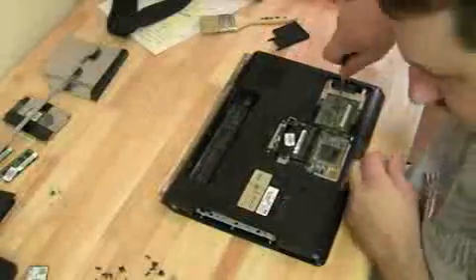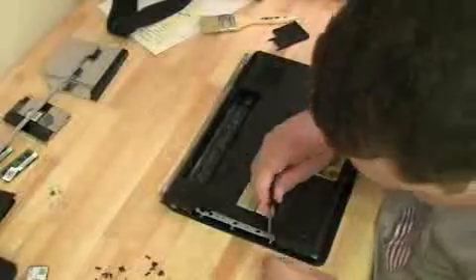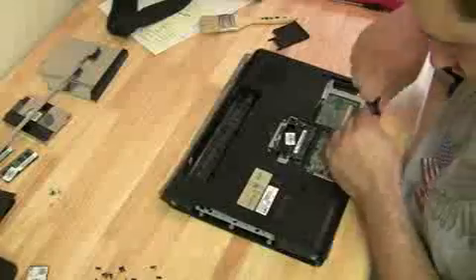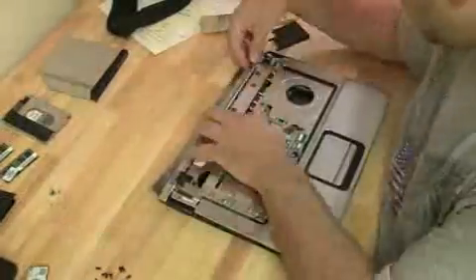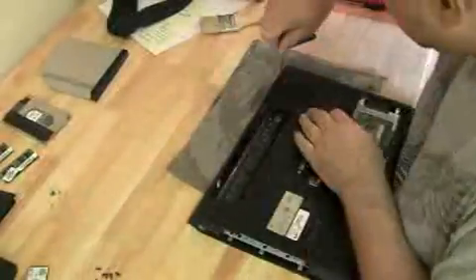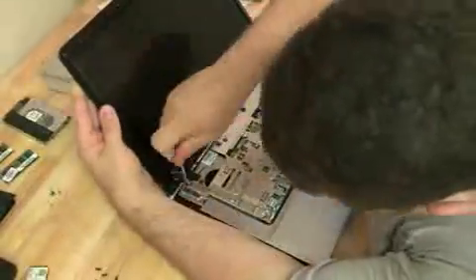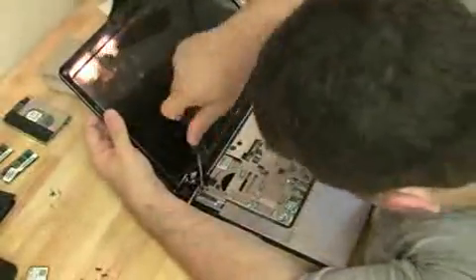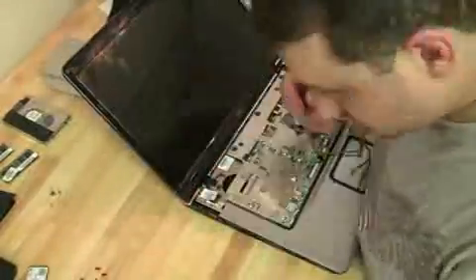Reattach the CPU fan and heat sink. Make sure you reattach all the cables — the ribbon cables. Get those standoffs back on and reattach all the screws. Attach the screen, and while holding it gently, put all the screws back in and tighten them up with a higher-torque screwdriver because you don't want the screws that hold the monitor on to get loose.